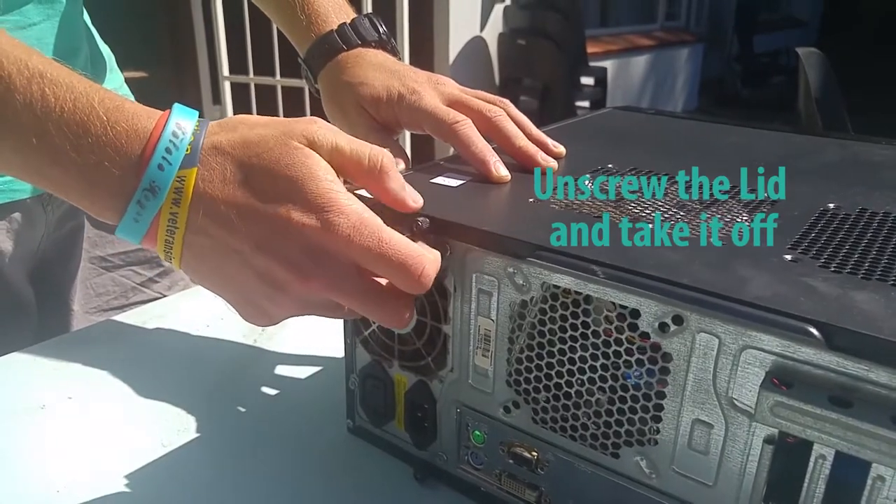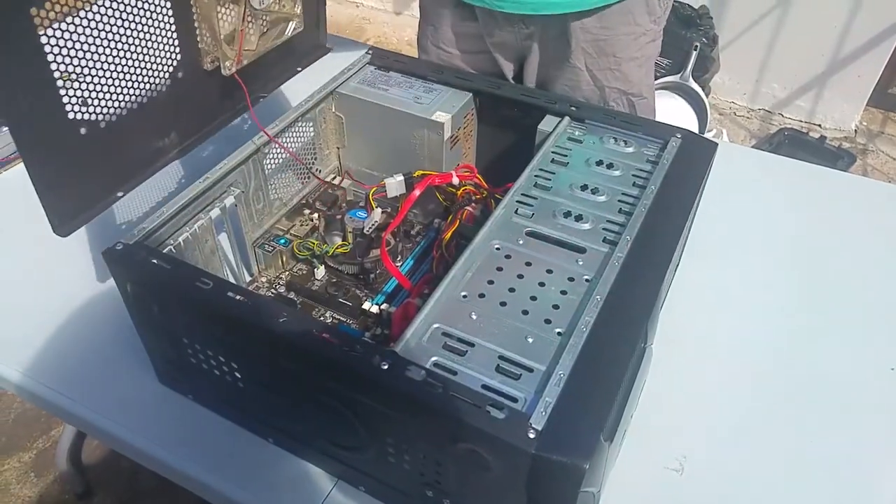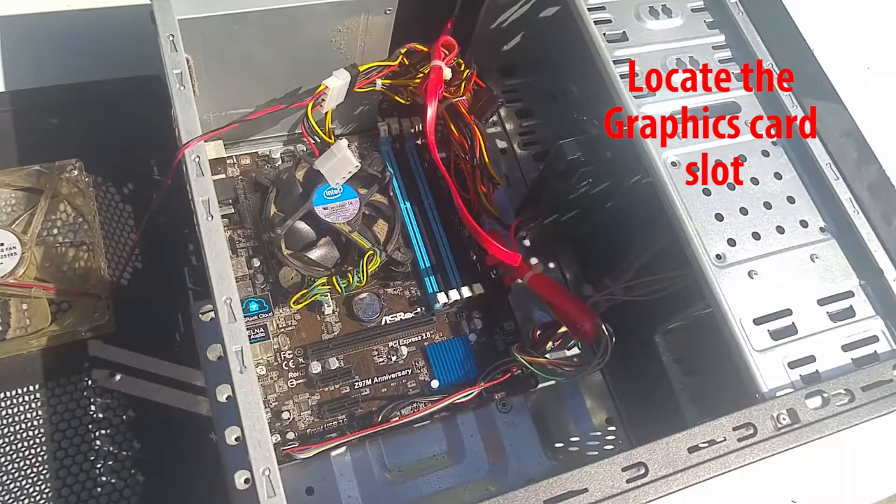Then unscrew the lid and take it off. You will have to locate where the graphics card will be inserted on the motherboard. This is what it looks like.